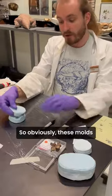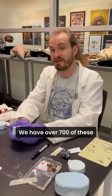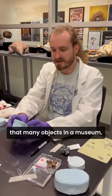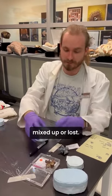So obviously these molds are really important to that process. We have over 700 of these just for our Madagascar fossils alone, and anytime you have that many objects in a museum you have to label them really carefully so you don't get them mixed up or lost.